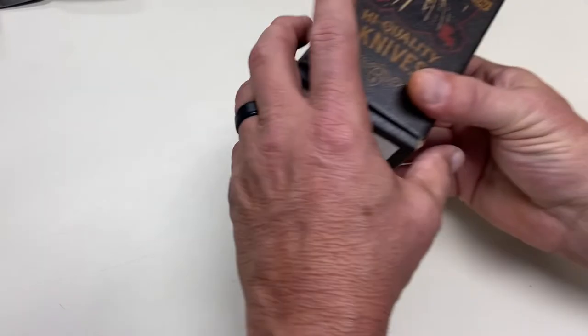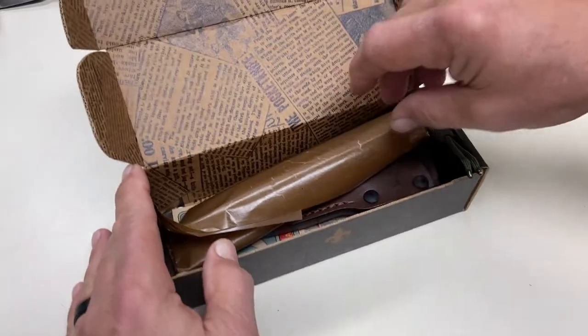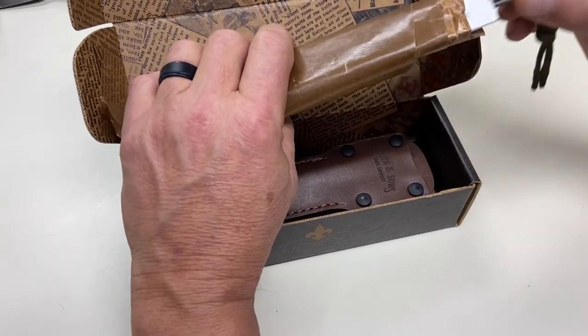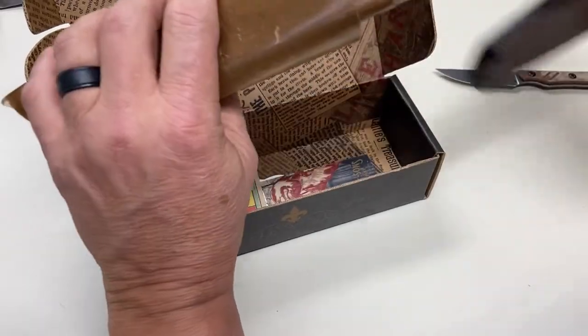Unfortunately, unless you get into the custom side, most of these knives — even the name brands in most stores — are made in China. But I ran across a knife that I really fell in love with. This is from Smith Knife Company. They're made down in our part of the country where we duck hunt a lot. It's a family-owned company, just like ours, and I'm going to show you why I like this knife.